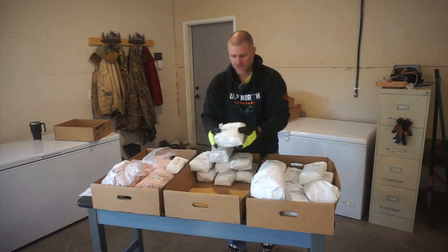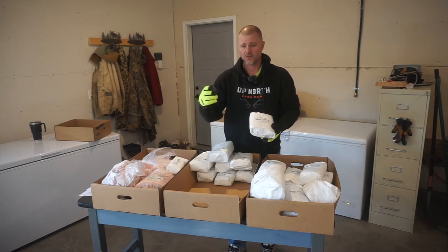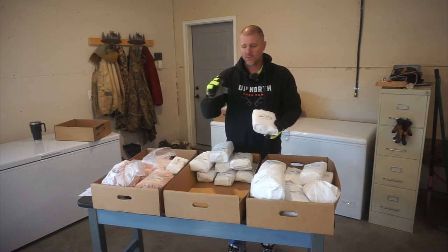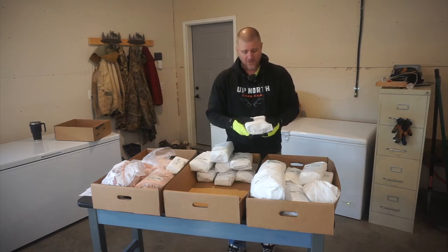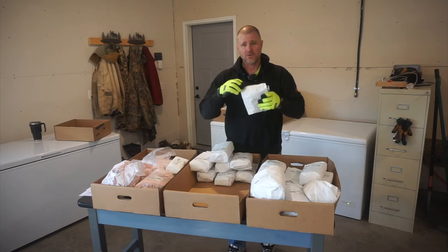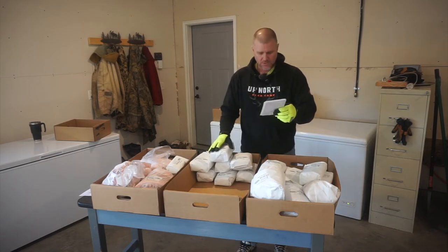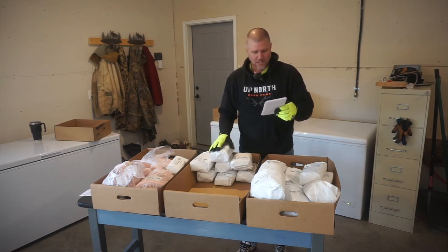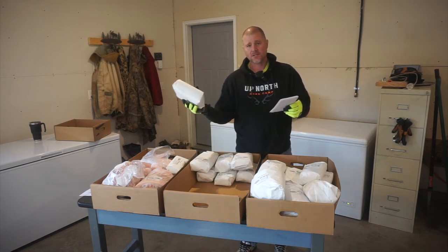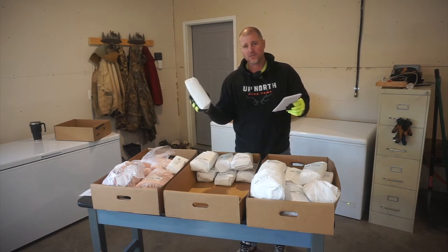Then we've got pork neck bones, and neck bones can be used to make a bone broth, kind of like you would do with a big bone from a cow or with the carcass of a chicken. You can make bone broth and it's extremely healthy for you when that marrow extracts from the bone. Pork chops are the last things I'm going to show you for our fresh pig.